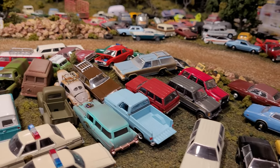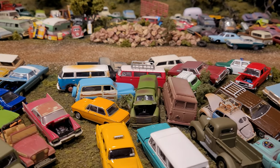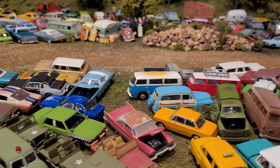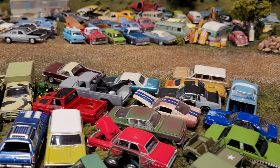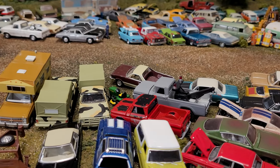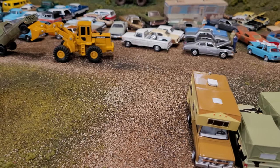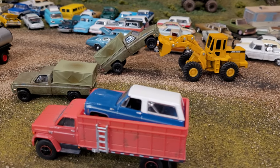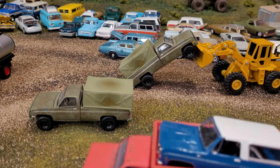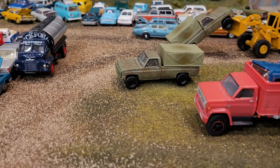Welcome back to Sam's Salvage Yard. Today we are looking at a whole bunch of 1/64 scale trucks that have come in for a drop-off to be processed, added to this giant yard filled with hundreds of older cars, trucks, and pieces of heavy equipment. Right now our operator Bill is processing some surplus military trucks, emptying out some engine oil and other fluids.